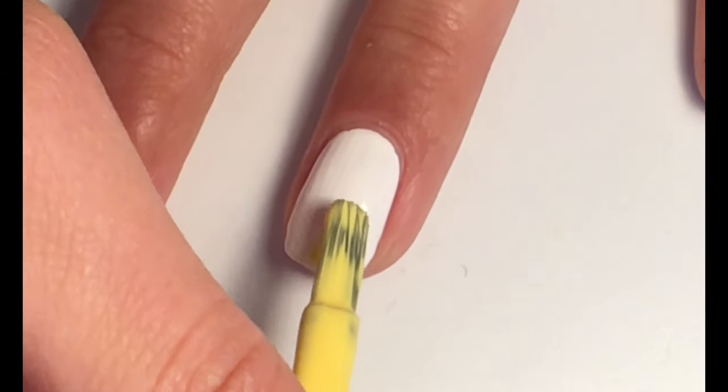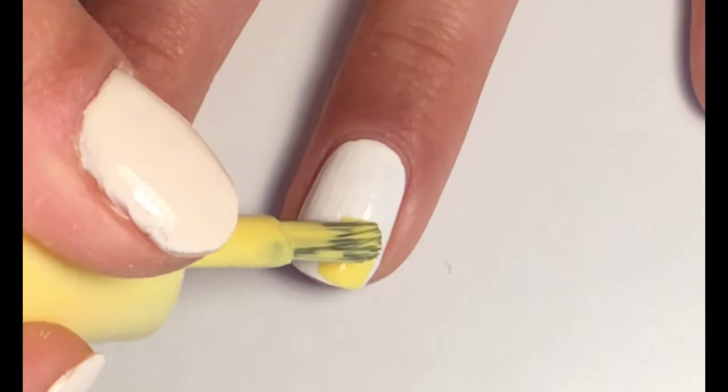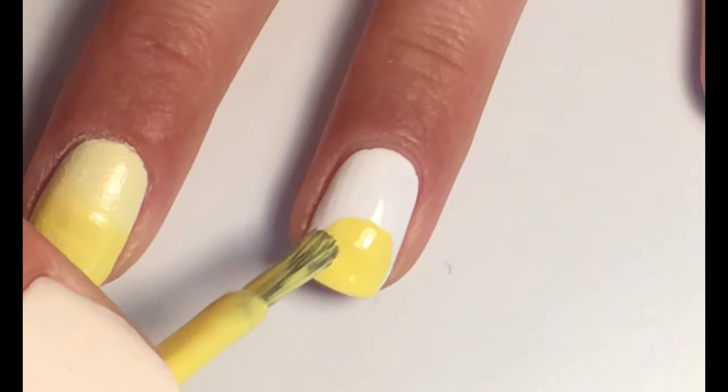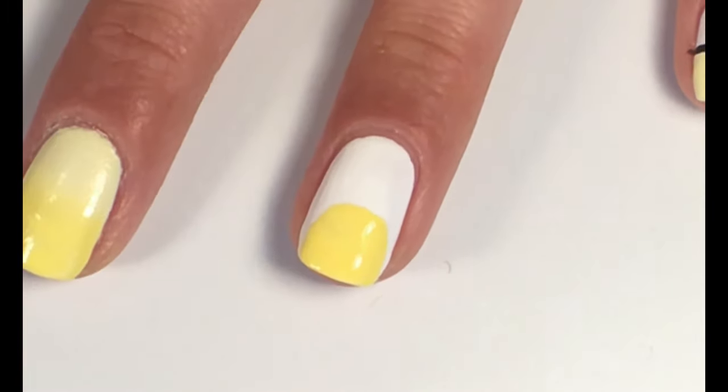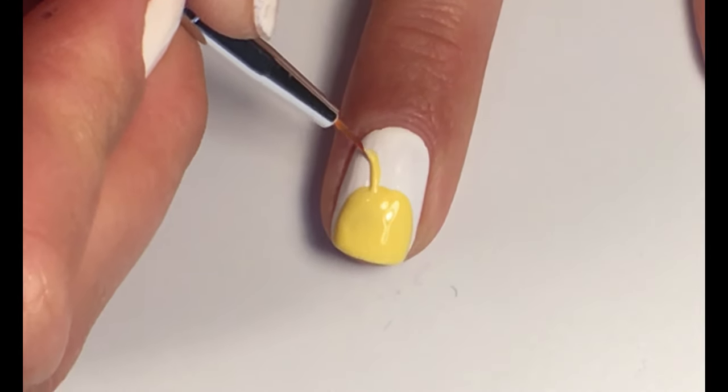On a half of a ring finger, apply a darker shade of yellow polish. Make a half circle. With a thin brush, make ears.